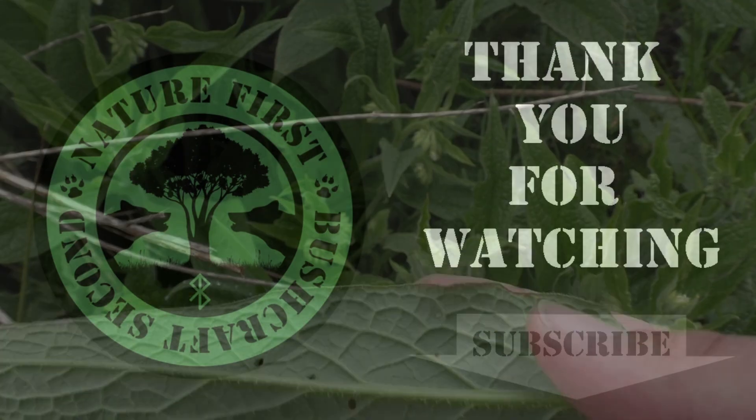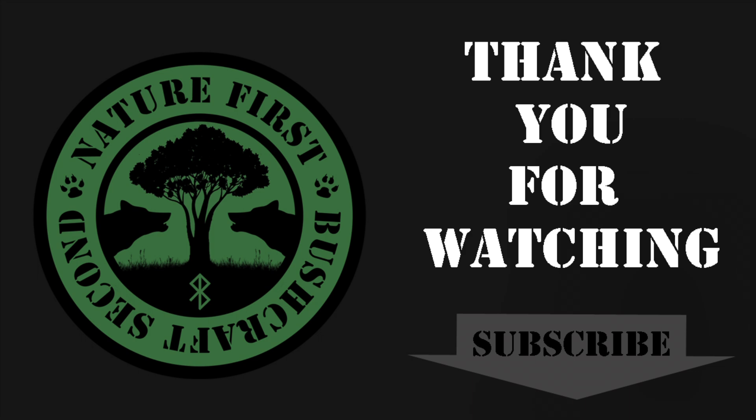If you liked this video, please make sure to give it a thumbs up and to leave a comment. Please also don't forget to subscribe to this channel and to check out my other videos on foraging and medicinal plants. Thank you very much for watching. I hope to see you in the next video. Take care. Bye bye.